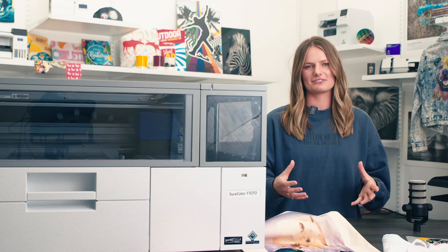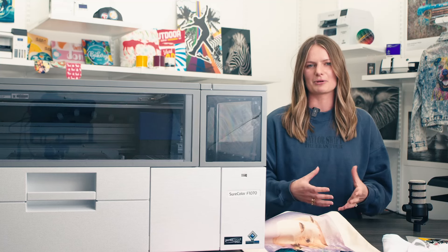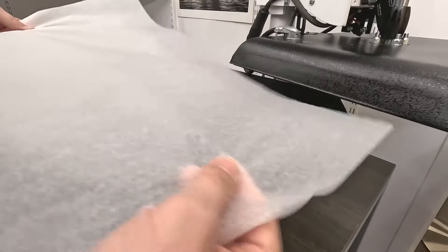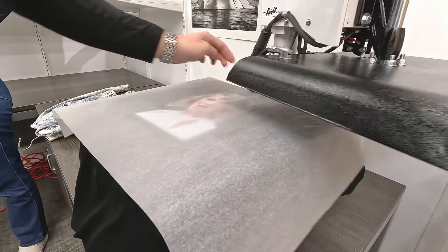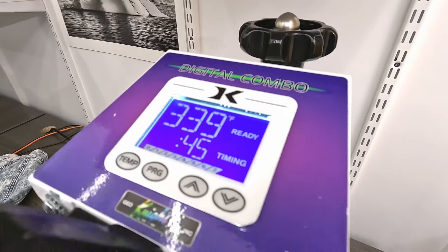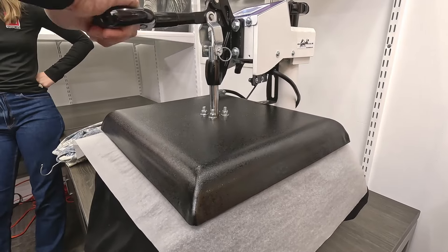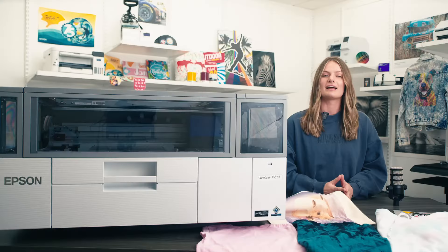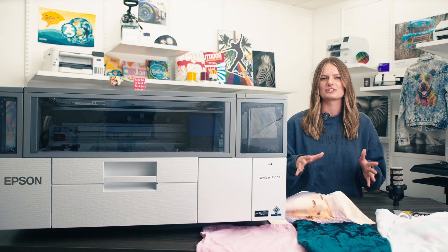So who is right for this desktop F1070 hybrid printer? Someone who wants to print about 15 shirts a week, or about 100 to 200 shirts per month. With the printer priced at just under seven grand, you could expect to have your investment back in just two months if you print 200 shirts per month and sell them for about $30 each.